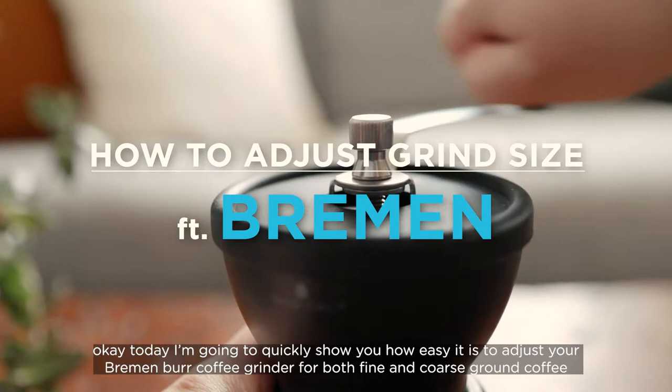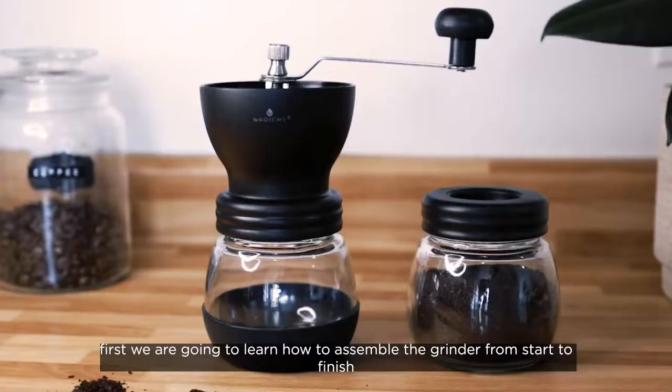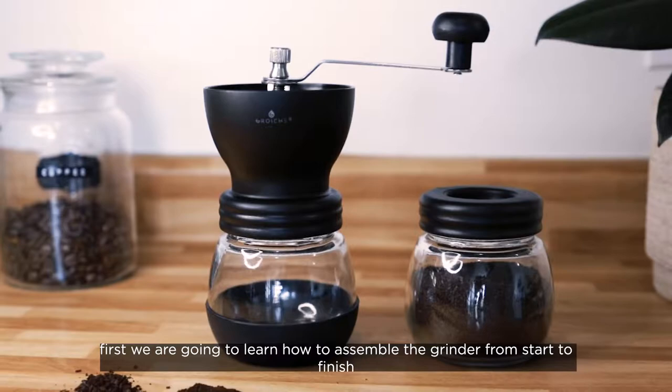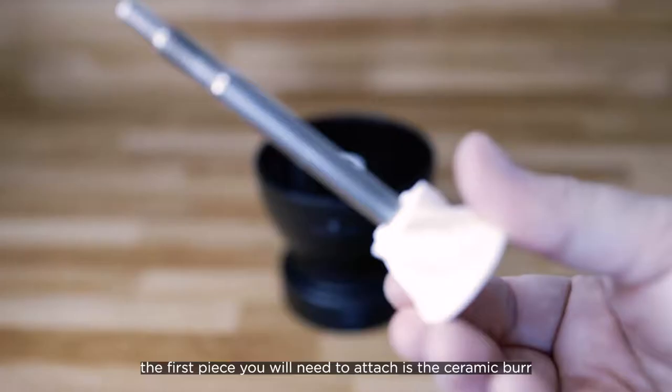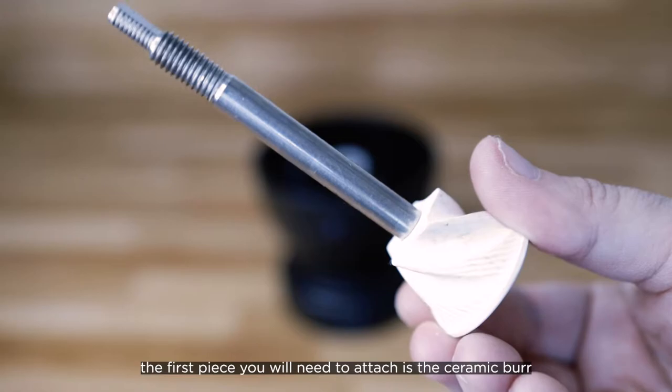Today I'm going to quickly show you how easy it is to adjust your Bremen Burr coffee grinder for both fine and coarse ground coffee. First we are going to learn how to assemble the grinder from start to finish. Here are all the parts that you will need to assemble your grinder, but let's just start with the hopper.